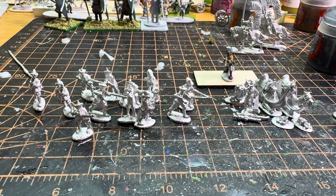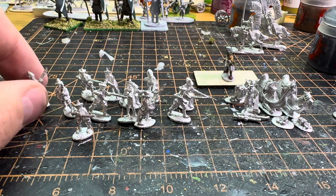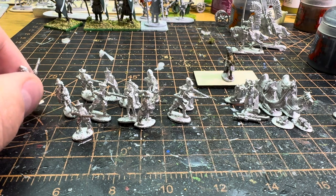Hi guys, I have a review. I got more figures from Khorasan Miniatures. I ordered more for my Safavids and they finally came in — it wasn't that long, only about a week, a few days really, less than a week.